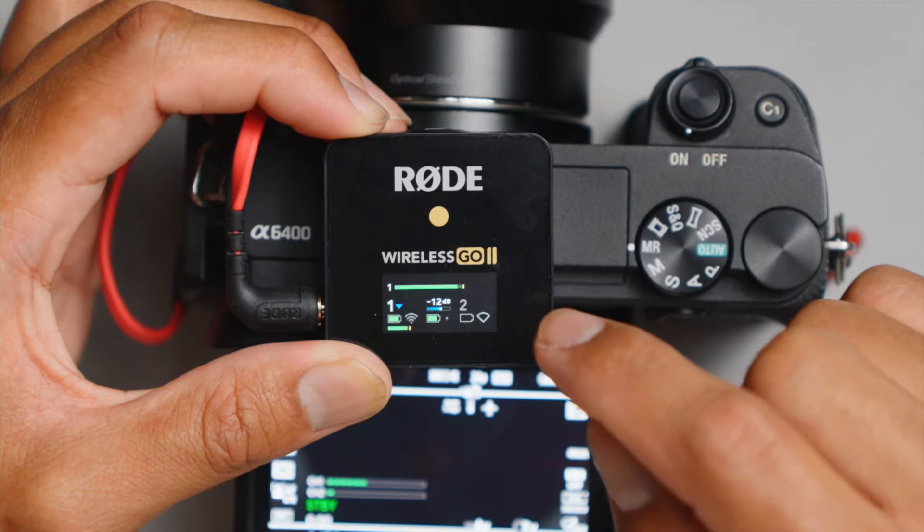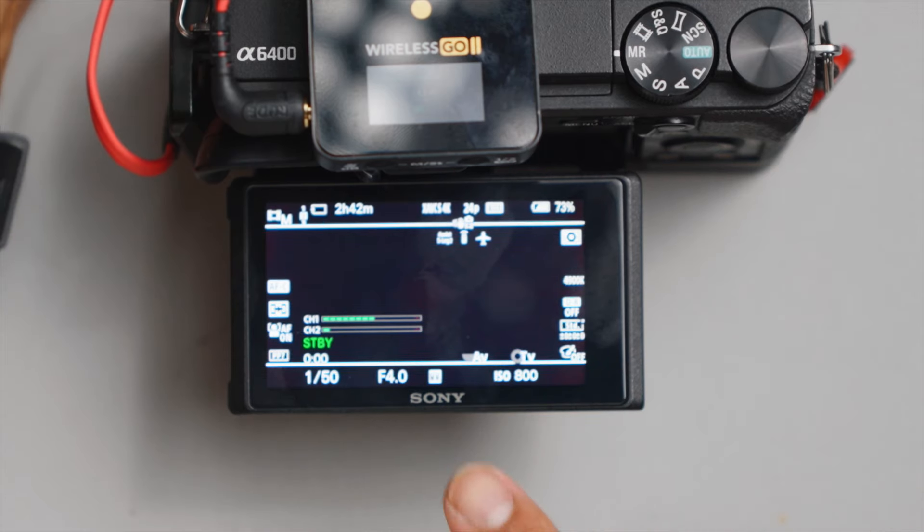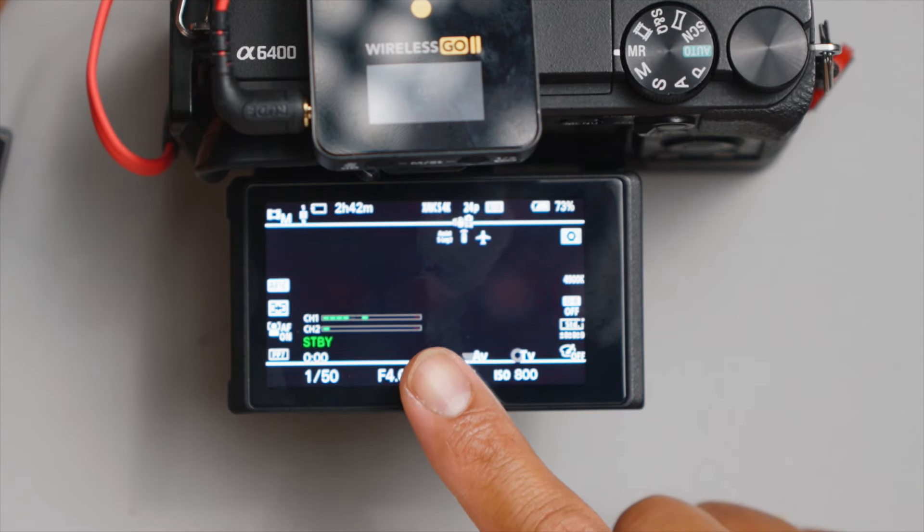For our next mic test, I'm going to clip this transmitter to the collar of my shirt as if this were going to be for an actual shoot, and I didn't have any lavalier microphones. I would talk normally to have a better idea of what the audio would sound like because I won't be holding it in my hand. If the levels look too low for a normal speaking voice, then I may set it to negative 6 dB or 0 dB to make it even louder. This is what it looks like on the receiver and on the camera when I'm speaking in a normal tone.